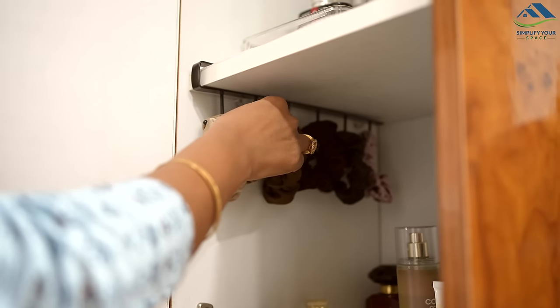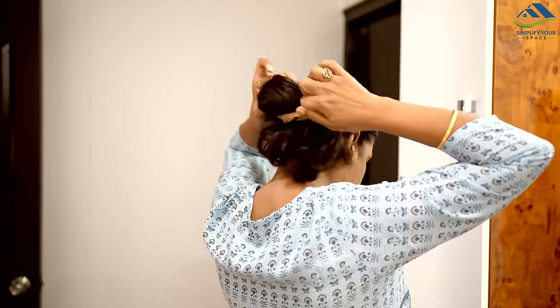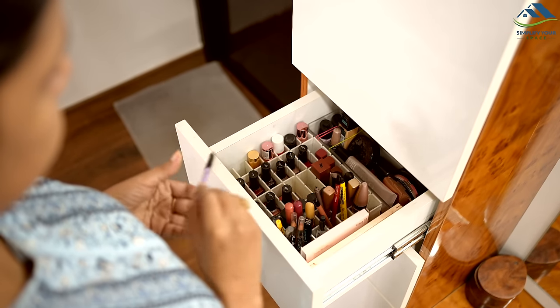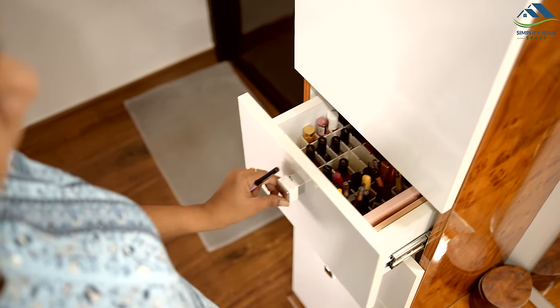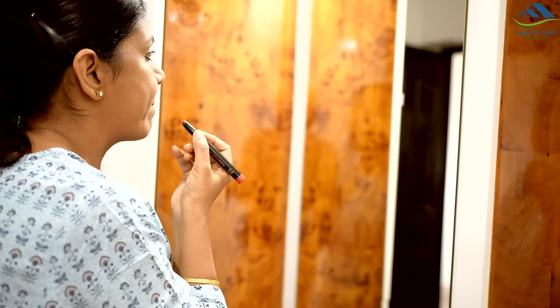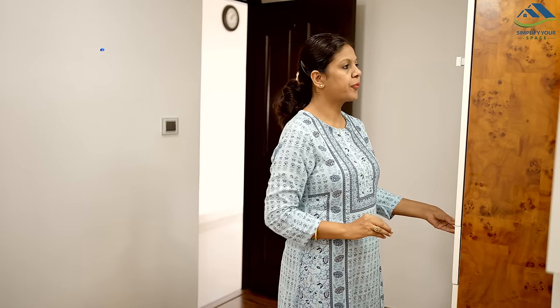That's all for this video — I hope you found these organizing hacks helpful. For links to all the organizational products featured in today's video, please check the description box below. If you enjoyed this video, don't forget to hit the like button and share it with others. Subscribe to our channel for more such videos. I'll see you all next week — until then, happy organizing from Simplify Your Space, bye bye!